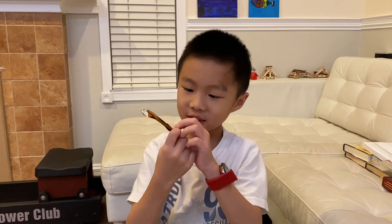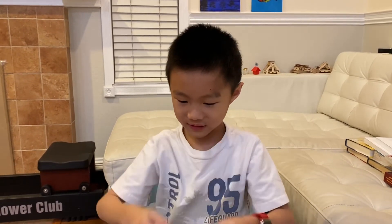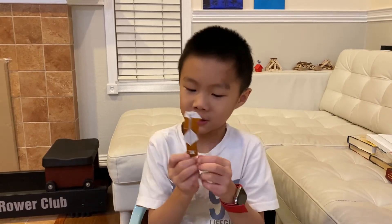I designed this by doodling. Just free-folding, randomly folding. Finally came up to a decision.